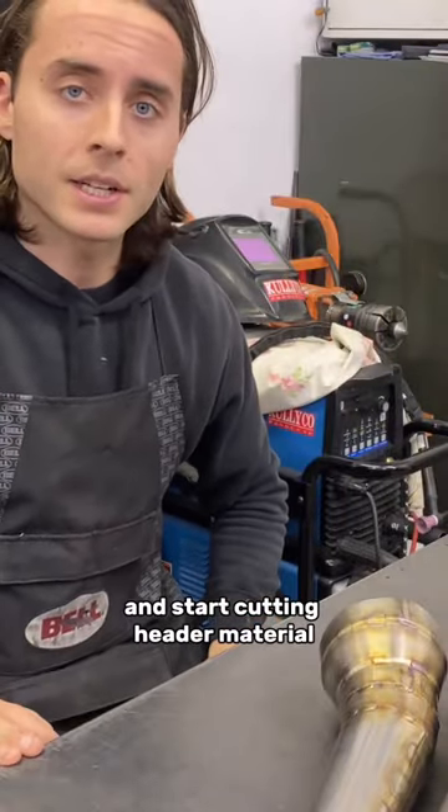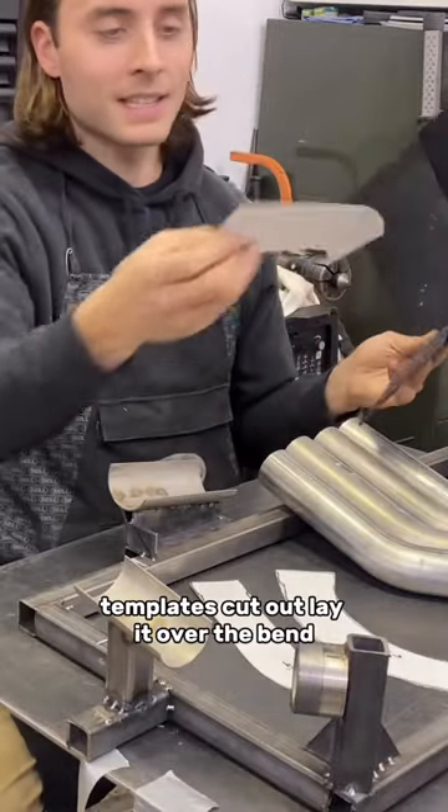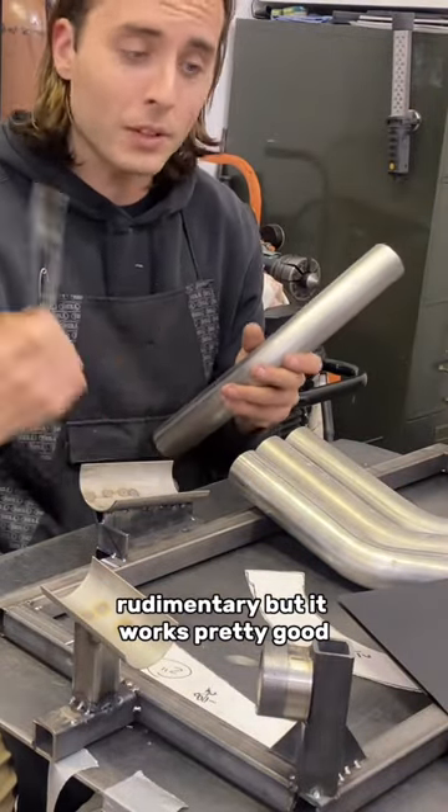We start cutting header material — a folder for each exhaust fixture. Templates cut out. Lay it over the bend. Rudimentary, but it works pretty good.